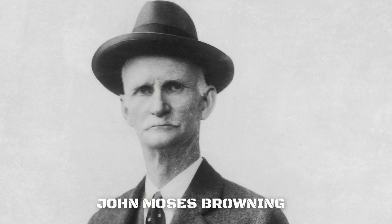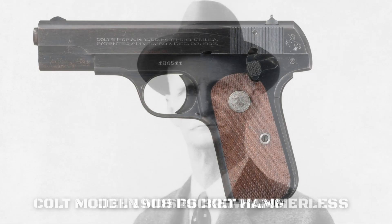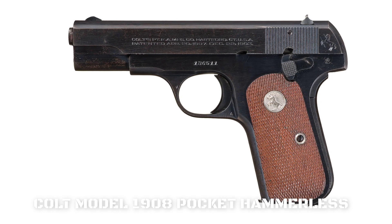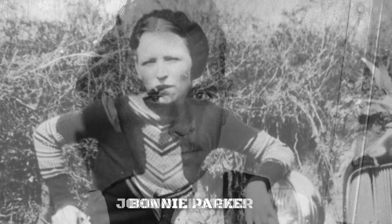The .380 ACP was developed by John Moses Browning for the 1908 Colt Model Pistol. It was a hammerless semi-automatic pistol that almost immediately gained popularity, oddly enough, with some famous American gangsters. It was a very favorite of Al Capone, Bonnie Parker, and John Dillinger actually had one on him when he was killed out in front of the Biograph Theater in 1934.